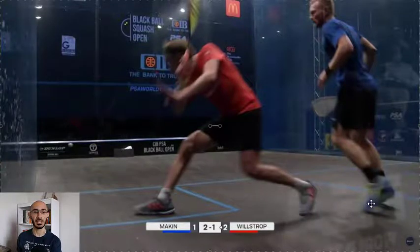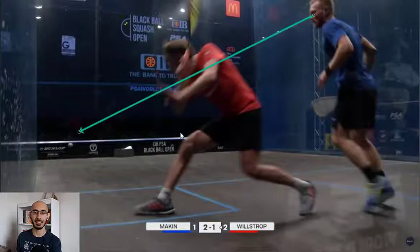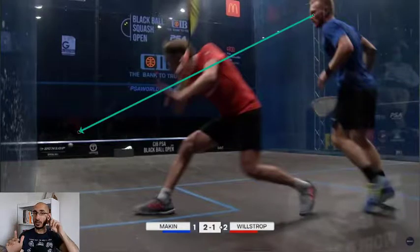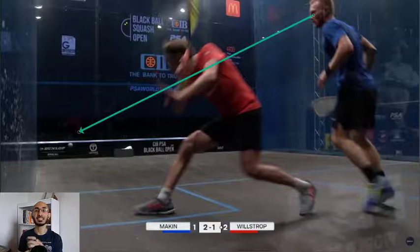Makin's feet are starting to come off the ground with that split step. Hopefully we can all identify this by now - where are his eyes? Eyes are on the ball. He's always watching the ball because he needs to know what shot Willstrop's going to hit. Actually, all of the top players don't just watch the ball - we develop our peripheral vision. So the idea is that you're seeing the ball, but you're also picking up on cues based on your opponent's racket face, their contact point, their body angle, how tight or loose the ball is.